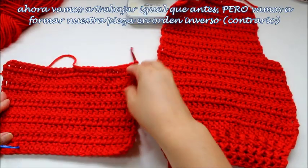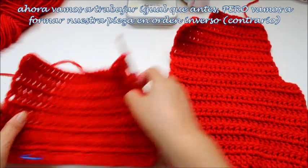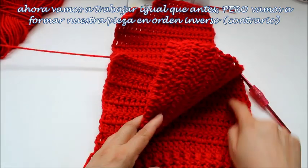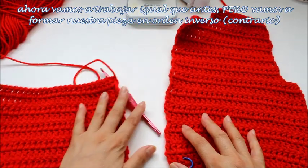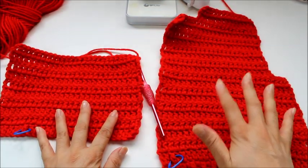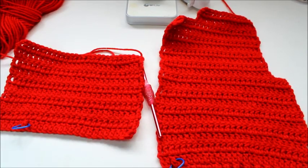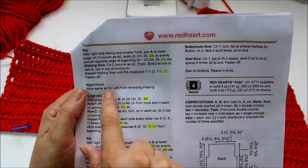I finished my rows here for the lower part, and you're going to do the same number of rows you had for your left front piece. What it tells us is we're working it the same way we did. This is the left front, this is the right front. It just tells us to shape it the same way — right front: work that, reversing the shaping.